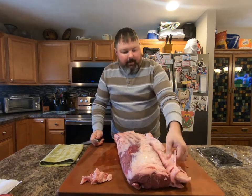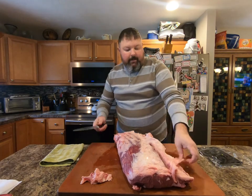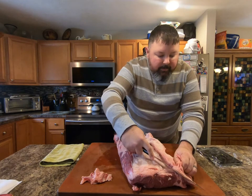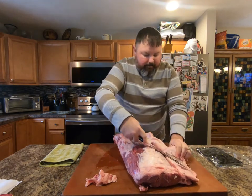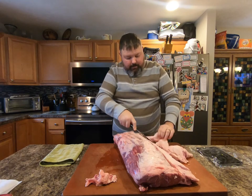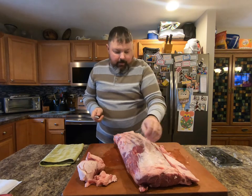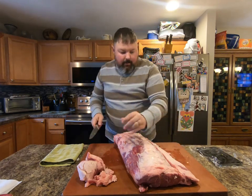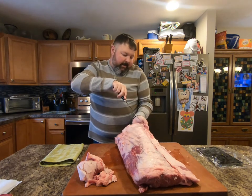You see this right here? You've got this triangle piece of fat. I like to trim a good portion of that off. And if you actually notice on this piece, the fat actually goes from really thick to really thin.